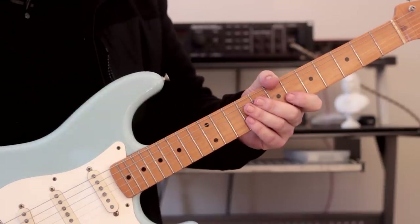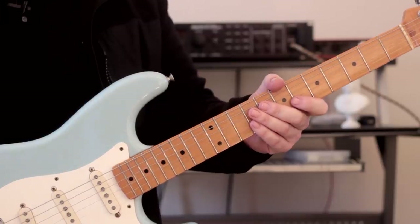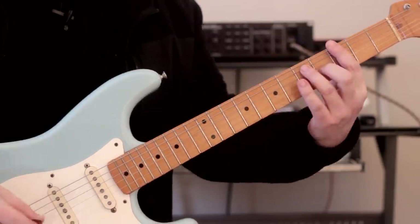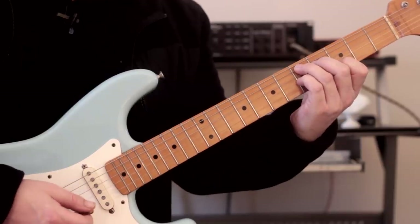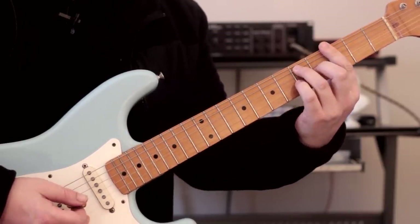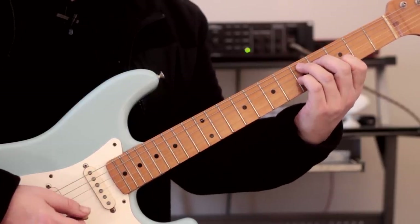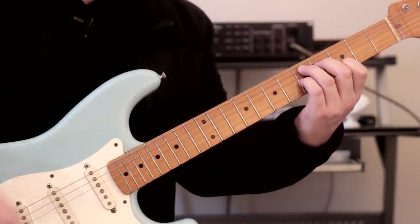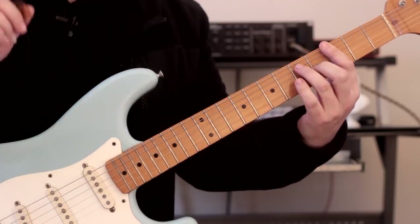A perfect example to show you how this works is with a blues progression. We're going to use a simple one-four-five chord progression; all the chords are dominant chords. So in the key of G we would have G7, C7, D7. This is our first position, and notice that I'm staying in the same position — I'm not moving at all. All the chords exist in this area of the fretboard. We have to put a scale with each one of those chords, and that's what we're going to do right now.